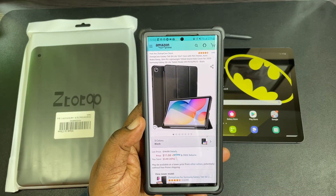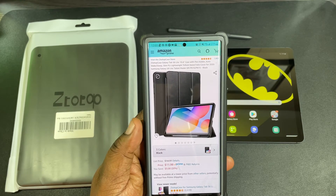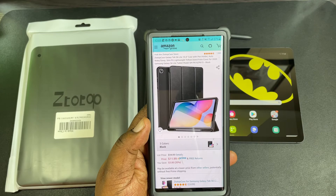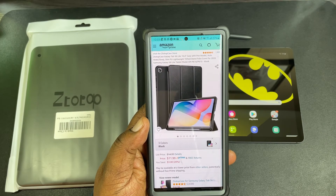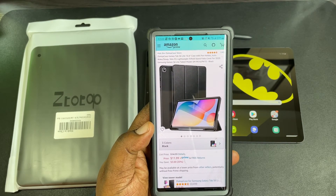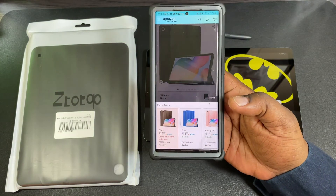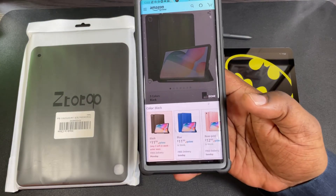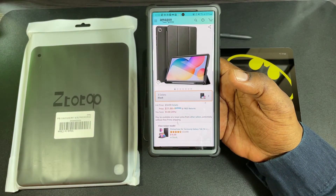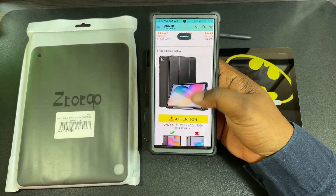What's up guys, we are H Tech Review back with another video, taking a look at a case I picked up for my Samsung Galaxy Tab S6 Lite. This is by ZtotopCase — a case with a pen holder and auto wake/sleep function. It's a slim PU lightweight tri-fold stand folio cover. I got the black one, but it also comes in blue and rose gold. Rose gold is a little more, but this is only 11 to 12 bucks. You can pick it up on Amazon — I'll drop the link in the description.